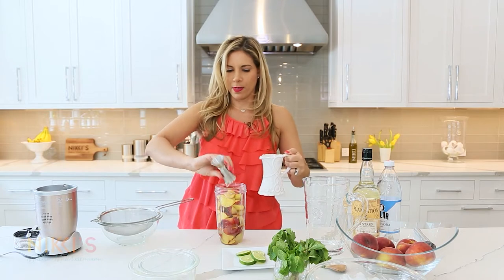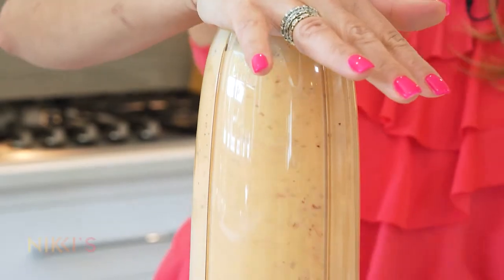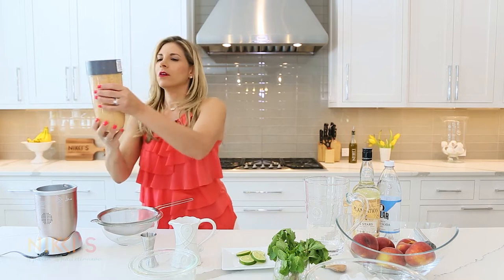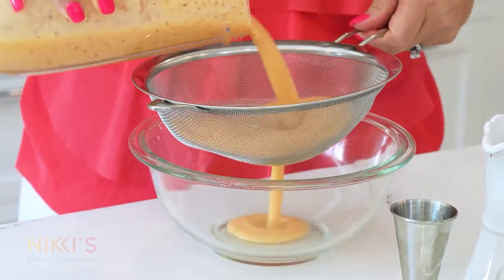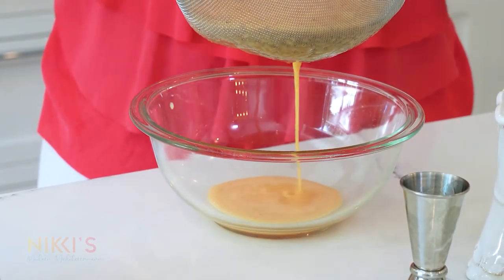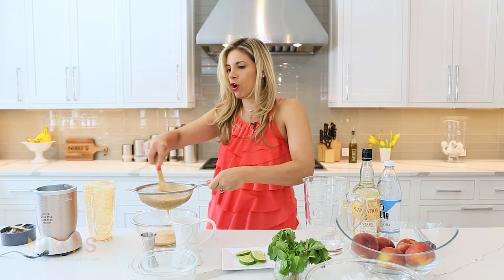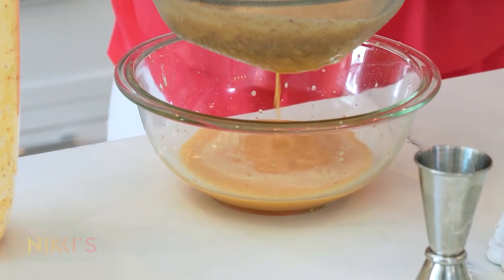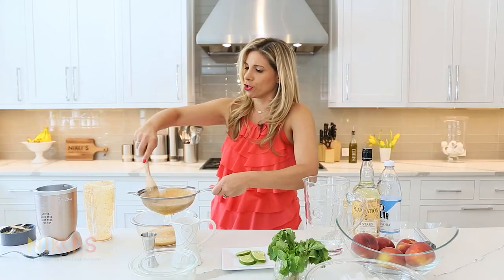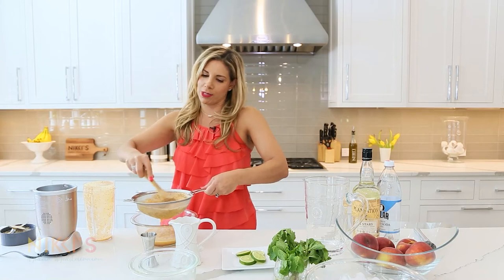We have six ounces of simple syrup and we're going to blend that together. Then we're going to strain that through a strainer so we can get a really nice silky puree. Use a little wooden spoon to push this through the strainer — that way it takes out all the skins you don't want in your drink, leaving you with this delicious silky peach juice.